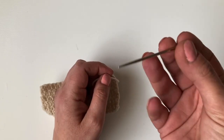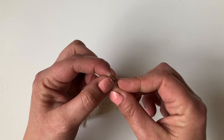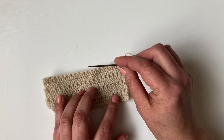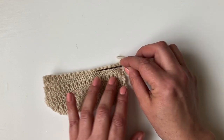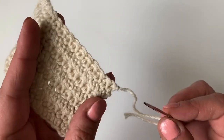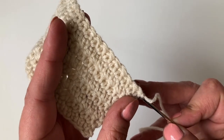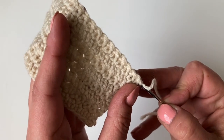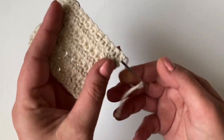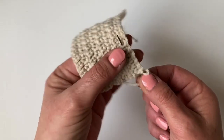You're going to take a darning needle. Now if you've made your ends too small and you can't turn and put the needle in, what I do is I put the needle in where I want it to go and then I thread the yarn on. You're going to go into the back of the work and go along the back of all those stitches.